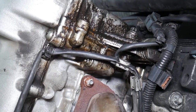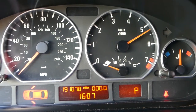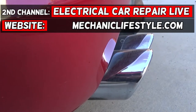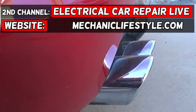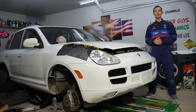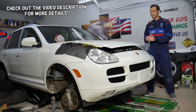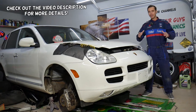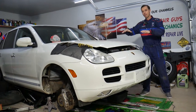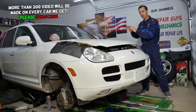If you have a leaking valve cover, stay with us — we'll show you how to fix that today. Welcome back to Auto Repair Guys. Thank you for watching and subscribing. Today will be a super helpful video for anyone with a Porsche Cayenne who needs to remove or replace the passenger side valve cover gasket.